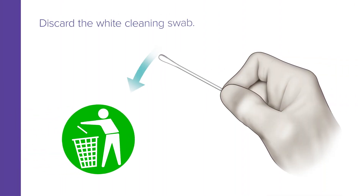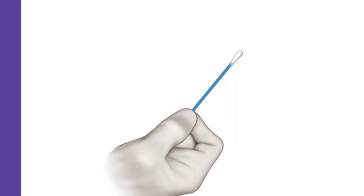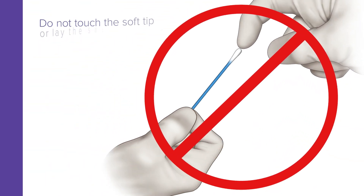Start by discarding the white cleaning swab — it is not needed for male specimen collection. Now remove the blue swab from the package. To avoid contamination, do not touch the soft tip or lay the swab on a surface.